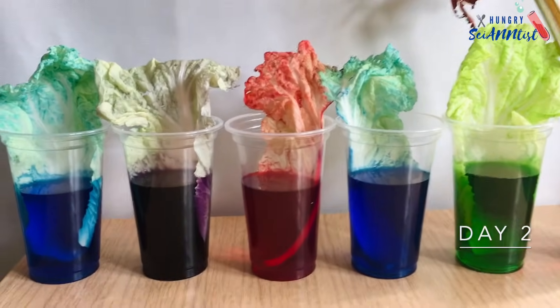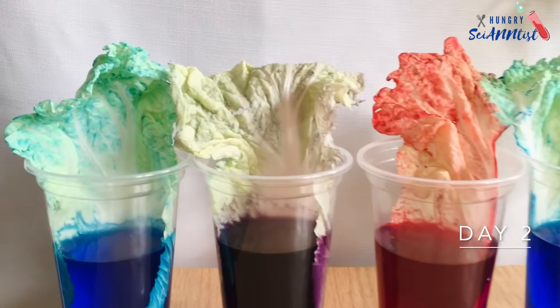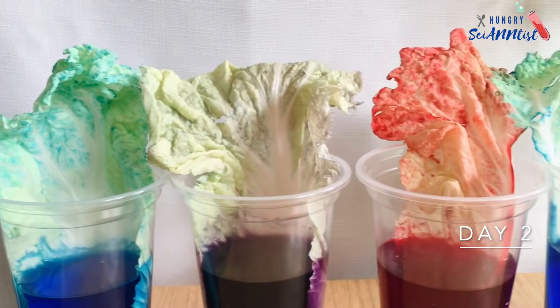And last, this one is after 24 hours, or on the second day.